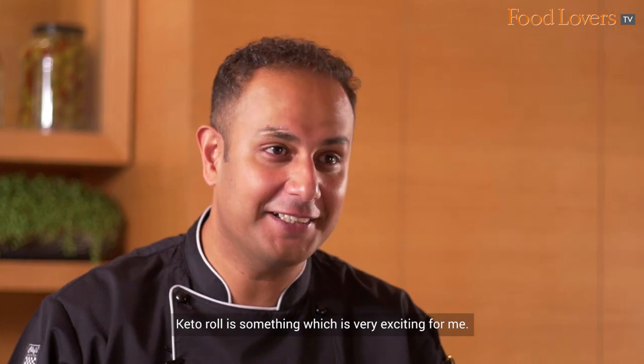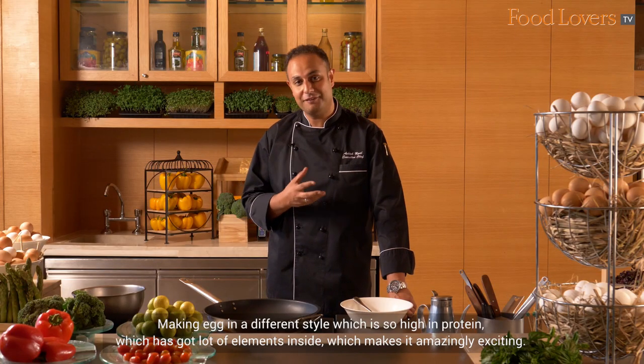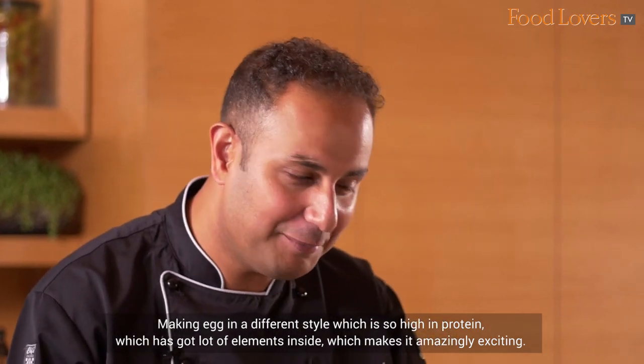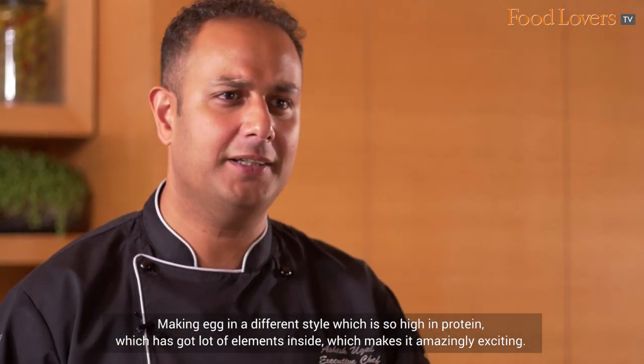Keto roll is something which is very exciting for me, making egg in a different style which is so high in protein. It has got a lot of elements inside which makes it amazingly exciting.